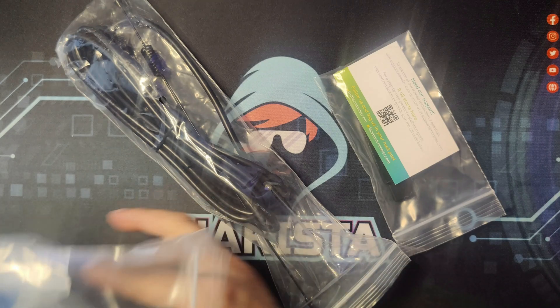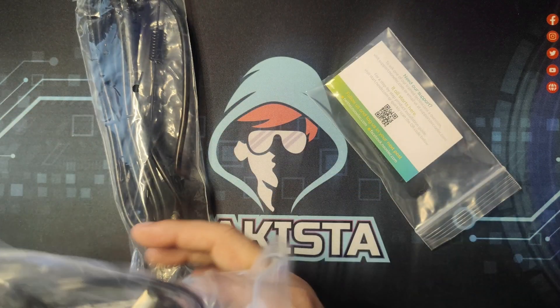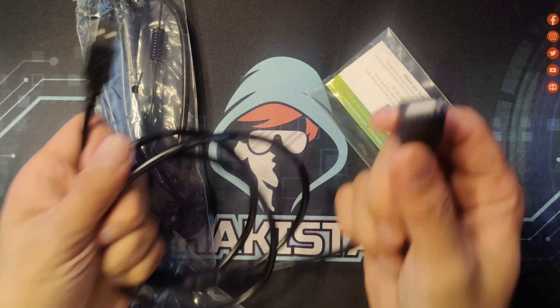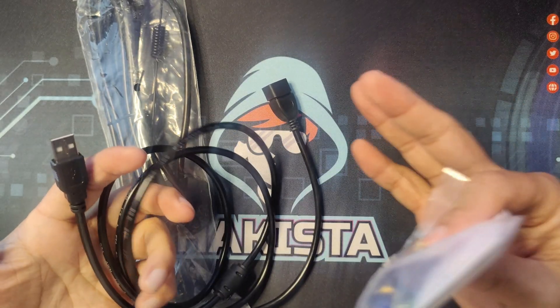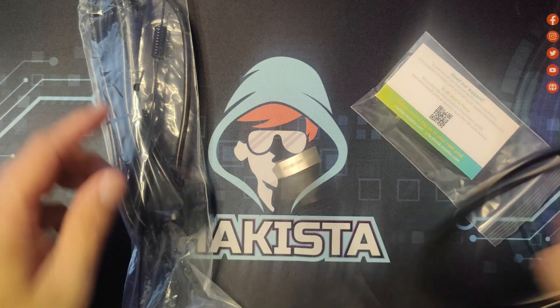The first thing you will see is a USB extension. Including this one is very useful — you can place it somewhere near a window if you are capturing radio frequencies from outside.